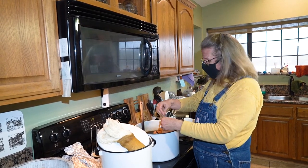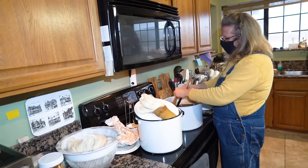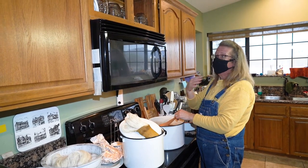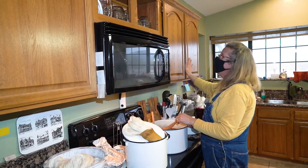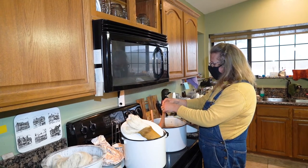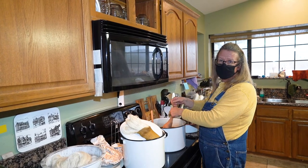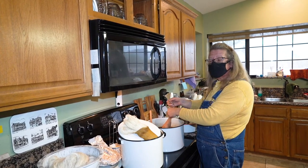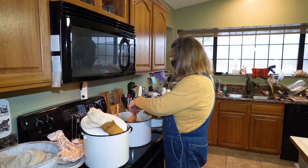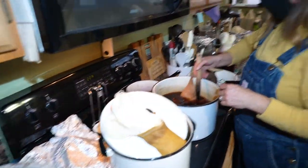I always tell people: anything that's been naturally dyed — at least the stuff I've done — you can't plan on it being on your wall in the sun because it'll fade quickly. How they got those beautiful tapestries made hundreds of years ago to still have such brilliant color, I would love to know.